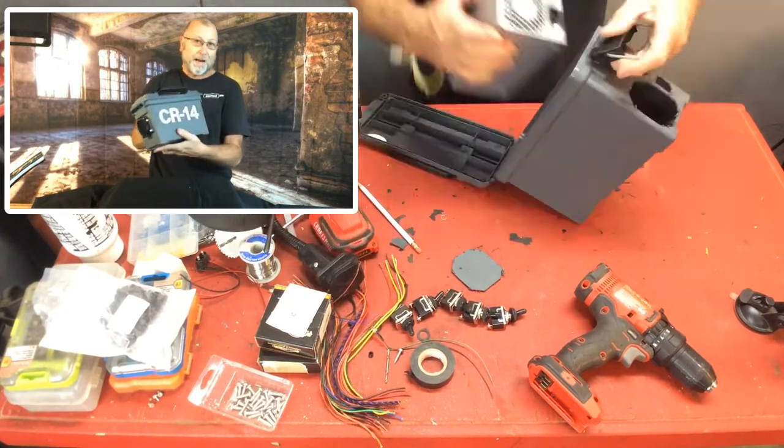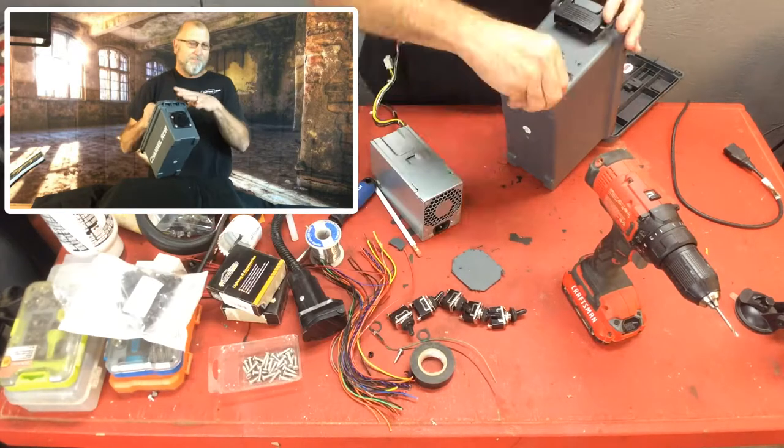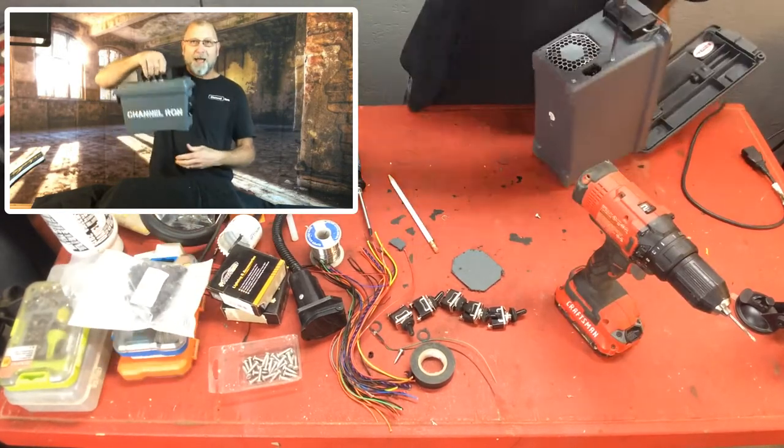It basically is just an ammo box that I picked up at Harbor Freight years ago. I've built several of these. This is probably my favorite one so far because it's so compact and it's got the nice handle.